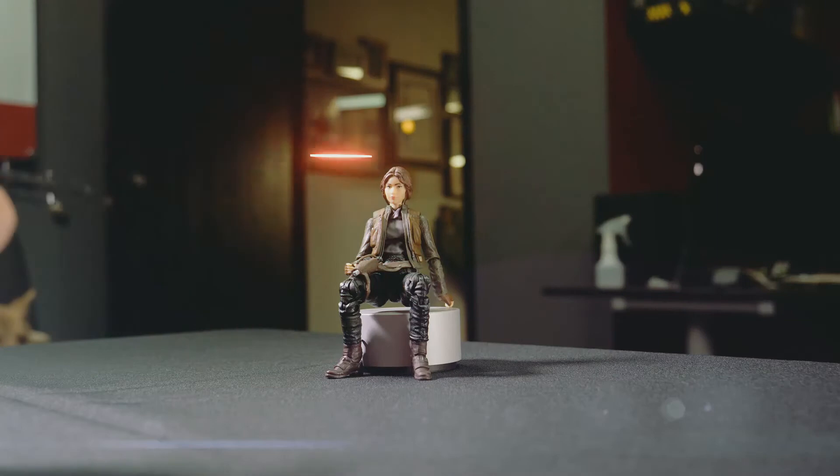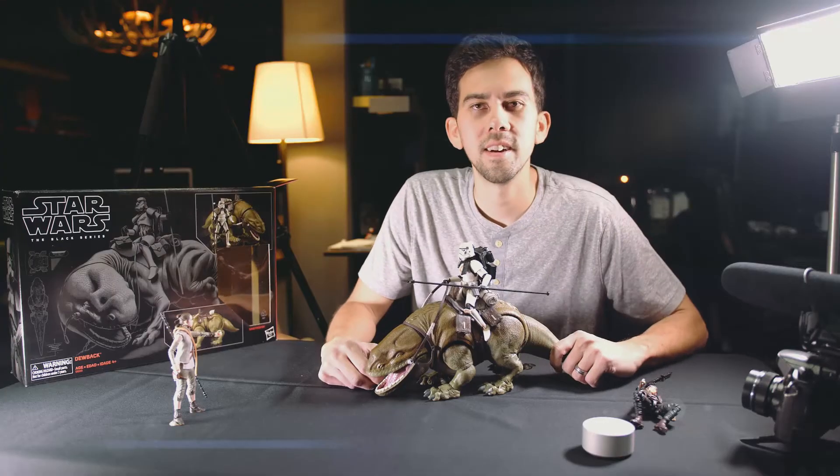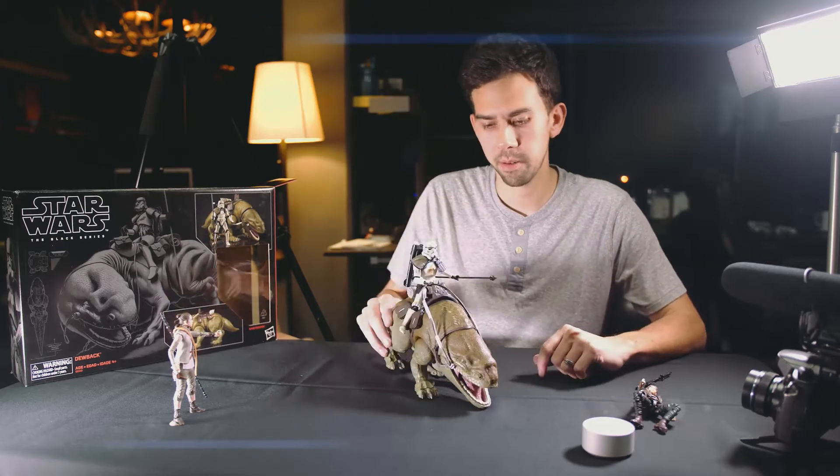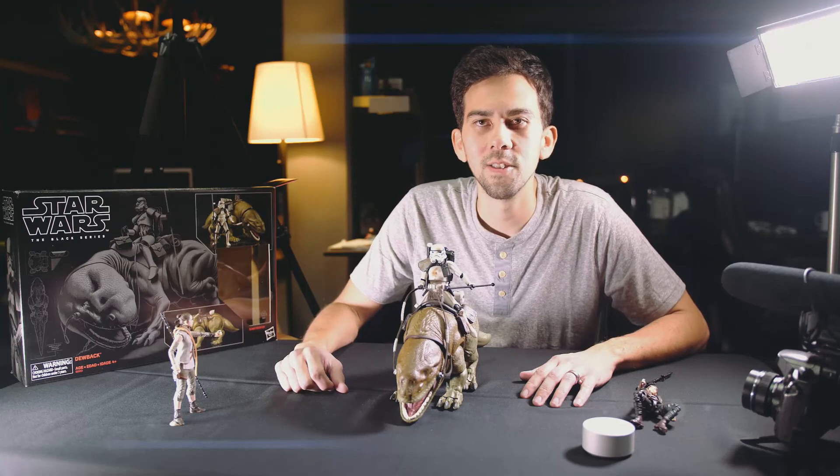Let's check it out and see if it works. Well guys, here it is — the brand new Dewback from Hasbro. I'm sure this is on the top of all of your lists and I highly recommend it. Get your hands on it as soon as you can.